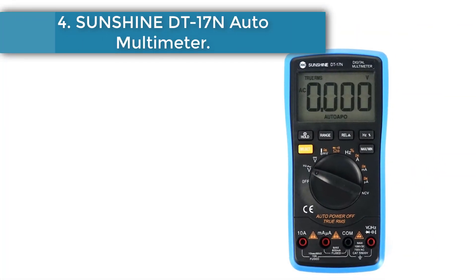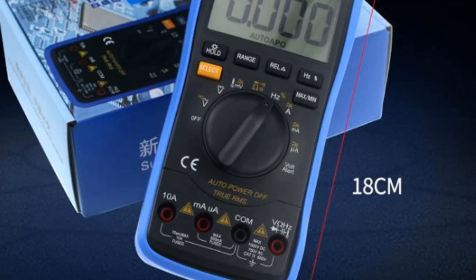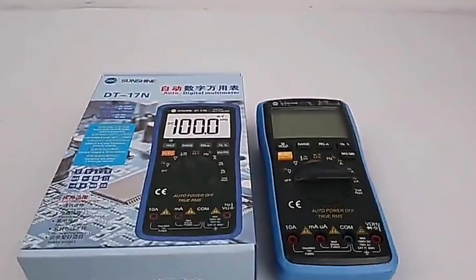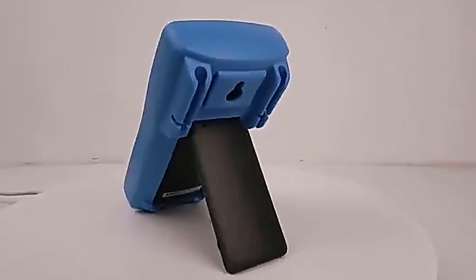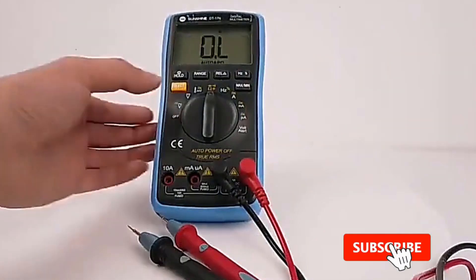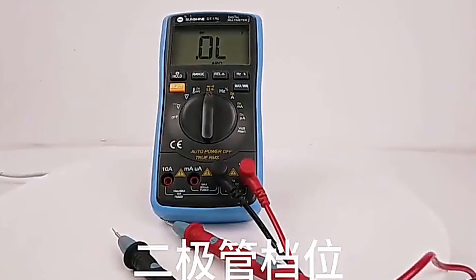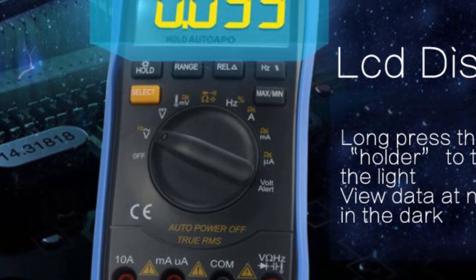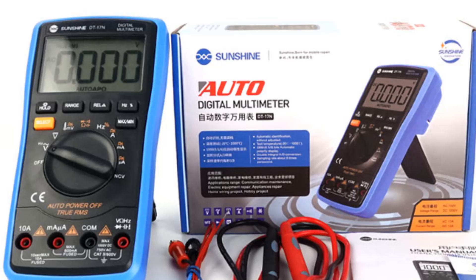Number 4: Sunshine DT17 Auto Multimeter. The DT17 is a 35,000-count automatic digital instrument with stable performance, high precision, and high reliability — a battery-driven automatic digital multimeter. It features a 21mm high LCD display with clear reading, approximately 15-second delay backlight, high voltage alarm, and overload protection. It measures DC and AC voltage, DC and AC current, resistance, capacitance, diode, temperature, continuity, true RMS, LED high voltage output, and frequency. It is an ideal tool for the laboratory, factory, and radio enthusiasts.